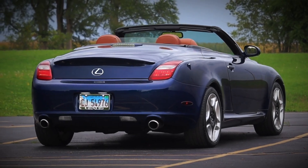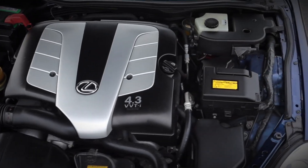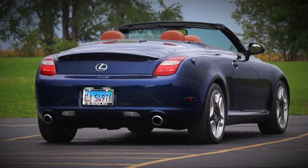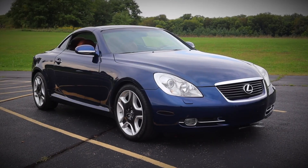With high mileage, valve clearance adjustments may be required due to solid lifters. A stretched timing belt or worn spark plugs can also cause rough idling, misfires, or reduced performance, especially if the car has been run on poor quality fuel.